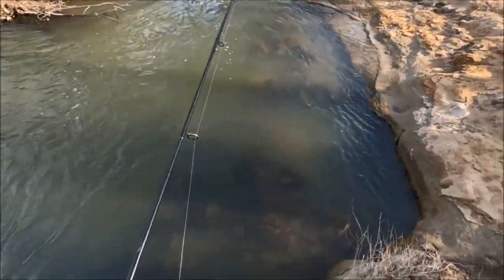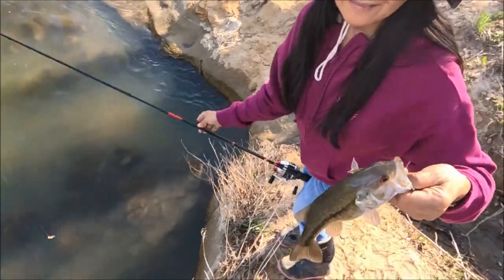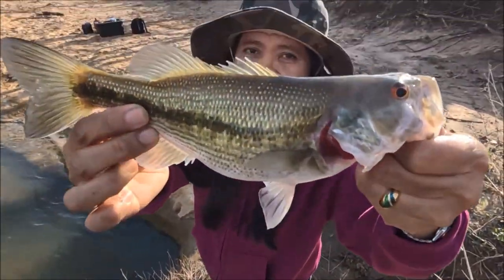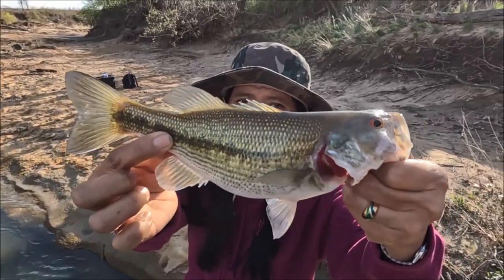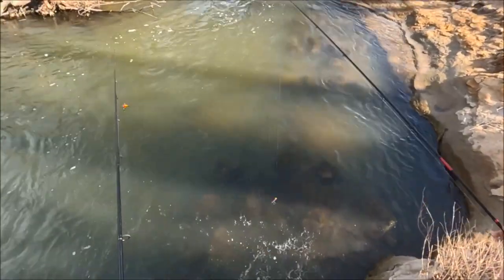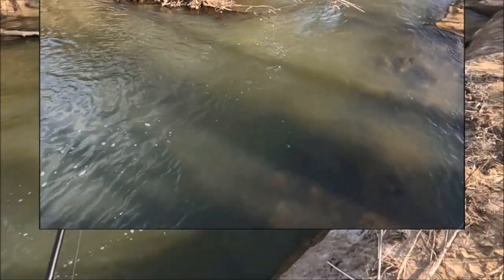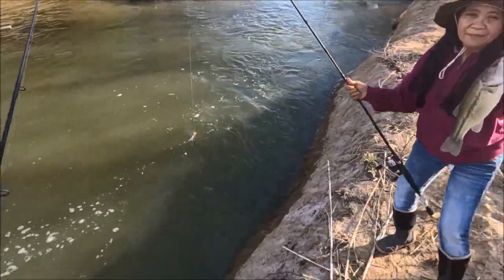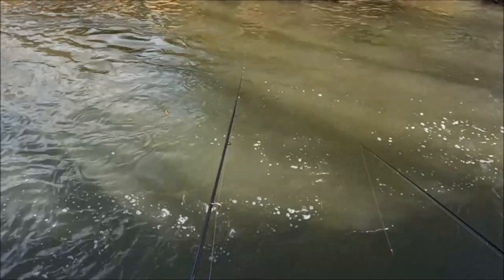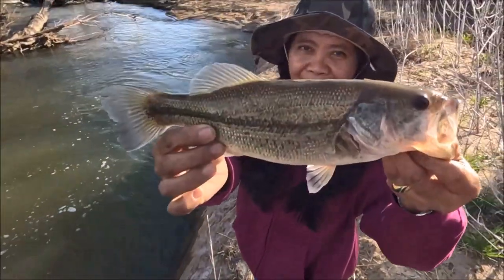This thing is getting pounded, but they keep not staying hooked. I keep missing every fish. This thing's too light — it needs to be the half-ounce model.